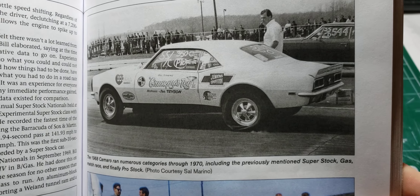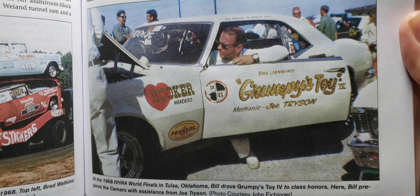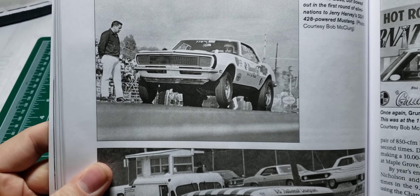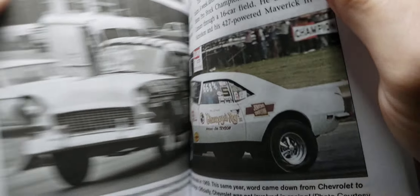There's a '68 Camaro, Bill Jenkins' '68 Camaro. The '68 went to hideaway headlights. Great, great book.